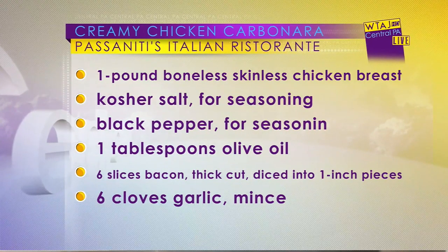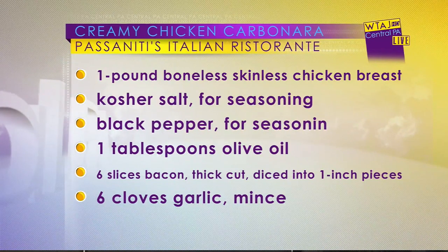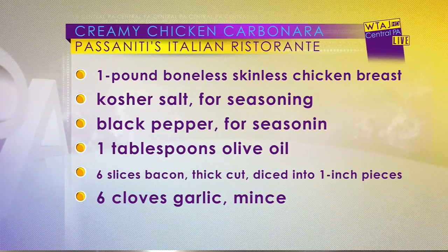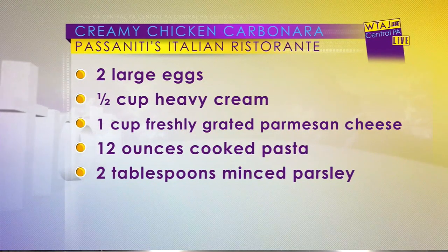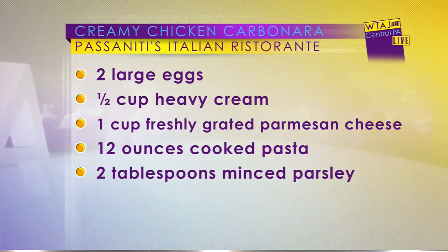The dish has a little bit of bacon, some onion, garlic, and I pre-cooked my chicken to make it faster for TV. Then salt, pepper, parmesan — some grated parm — the eggs and the cream. And then I add a little more fresh parm at the end. Very simple dish.